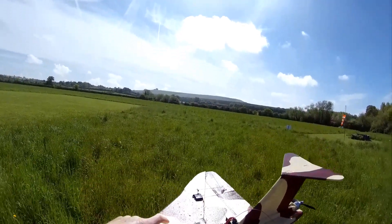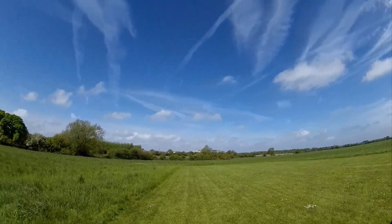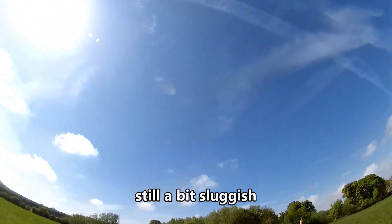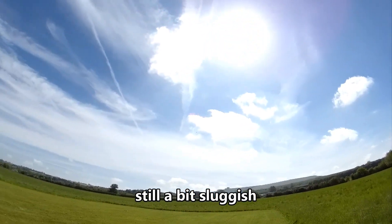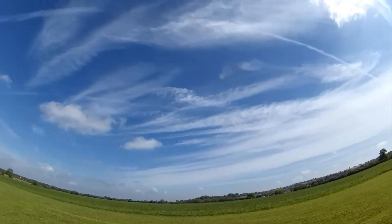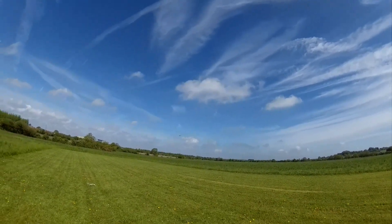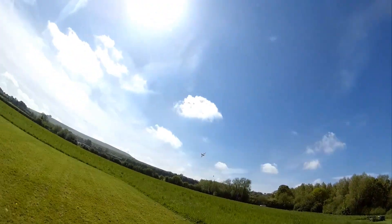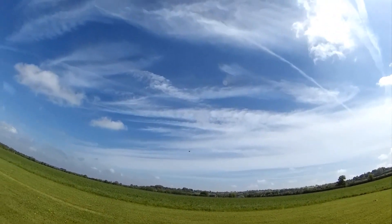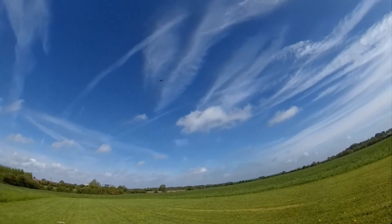Yeah, it could be — could be. Have a go. Whoa, whoa! Don't know... let's just have another little look at it. It's still got an awful lot — I think it's too long now.